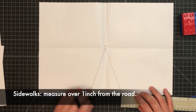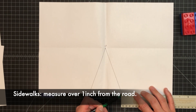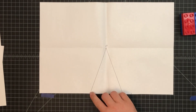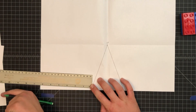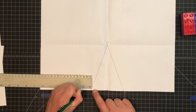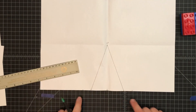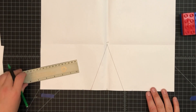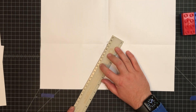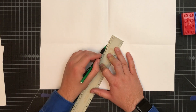Next we need to put in the marks for the sidewalk. Place your ruler where the bottom line meets the edge, measure over one inch, and put a mark. Do the same on the other side, flipping the ruler if needed, measuring one inch from the edge and marking it. Your picture should now look symmetrical on both sides. Connect each of these dots to the vanishing point — close does not count on this project; line them up exactly.